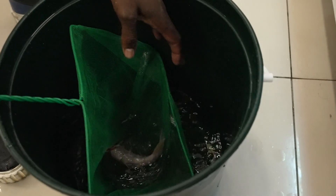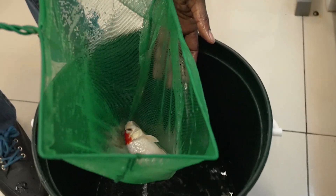Ensure your water quality and temperature are perfect. Use a thermometer to check the temperature. After 15 to 20 minutes, scoop the fish out of the bucket and only add the fish into the new tank.